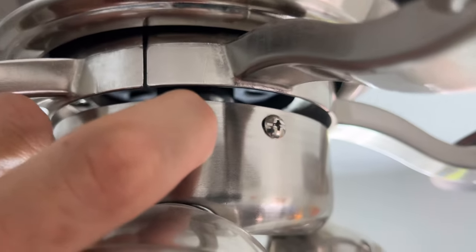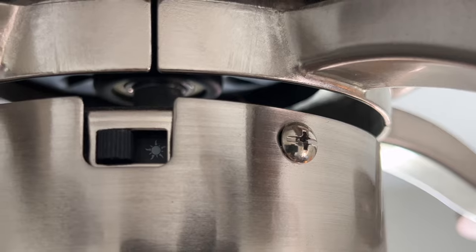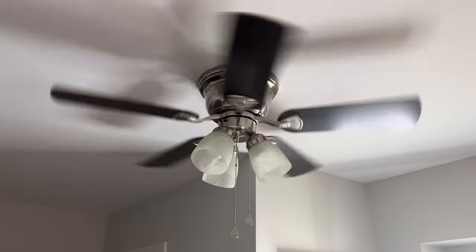So what I want to do here is switch this. Now we see a sun, and that's the icon that we want for summer or warm weather. We've got a counterclockwise spin going on here.